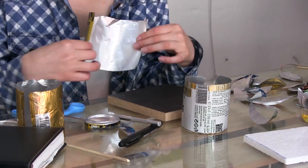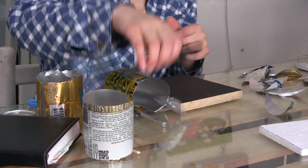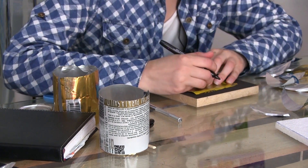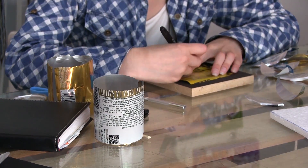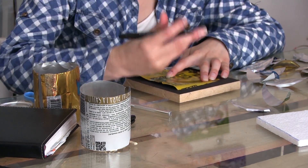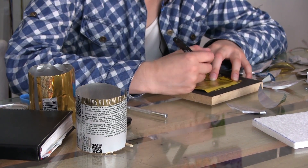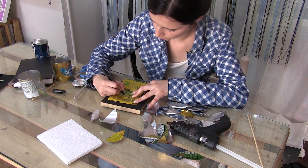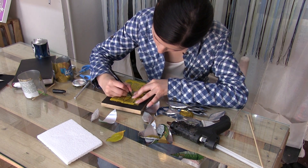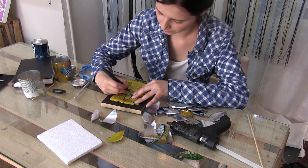Ya después de cortar nuestras latas, vamos a hacer con un marcador la forma de la hojita. Si quieren hacer un pétalo de rosa, lo harían más ancho y con más onditas en la parte superior. Vamos a hacer un pétalo normal. Si nos cortemos ya, eso se puede perfeccionar.